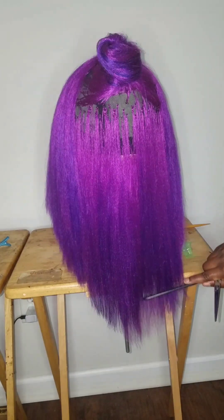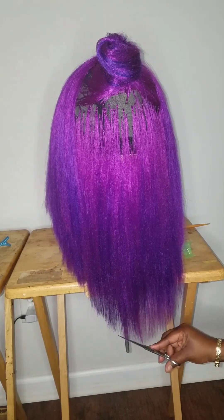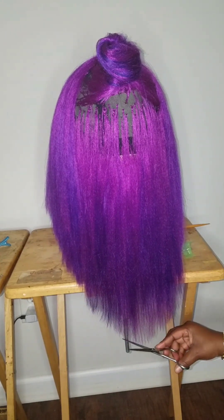After you do that, you're going to comb it down, make sure everything is nice and even, snip off the long areas, and clean up the bottom. That is a V-cut! I'm so proud of myself — I can't wait to see how it's going to look when I'm done.